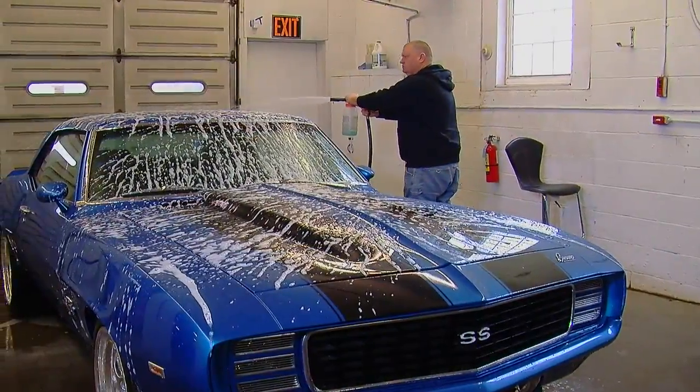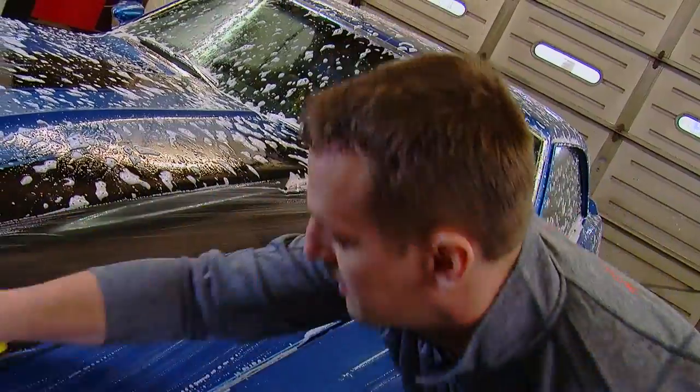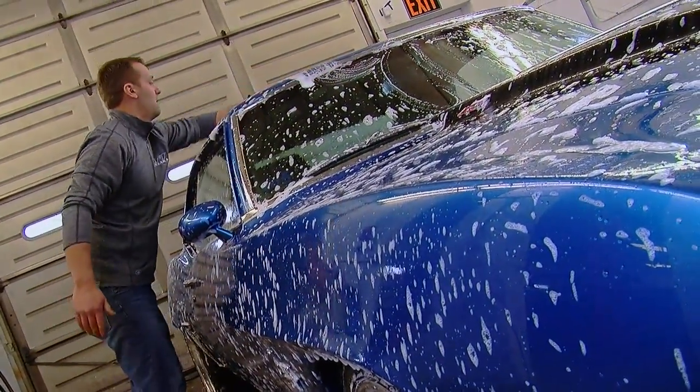First thing you want to do is get the surface clean. We went ahead and washed this car, got every surface of it, cleaned it from top to bottom — that way any dirt washes down and you're not going to scratch the paint as you clean it.